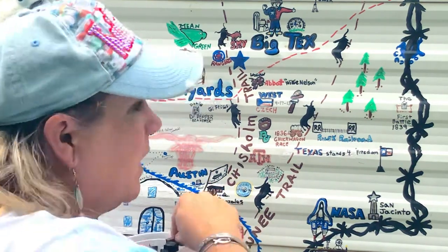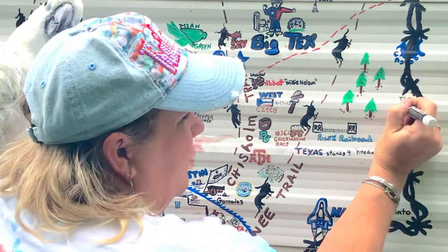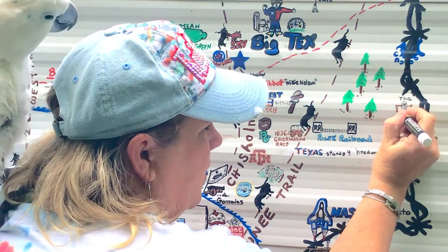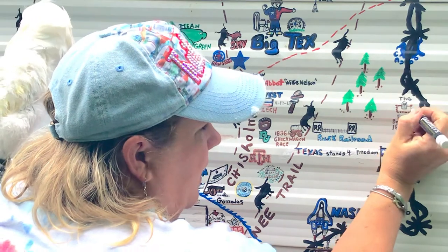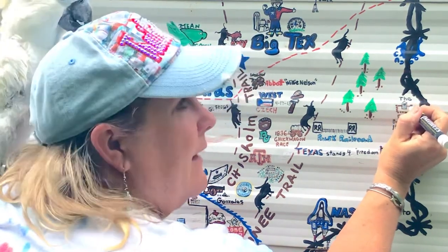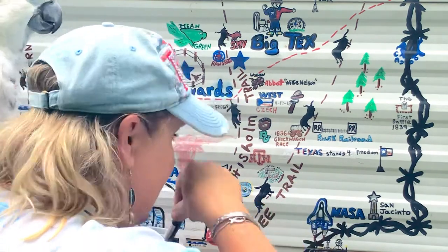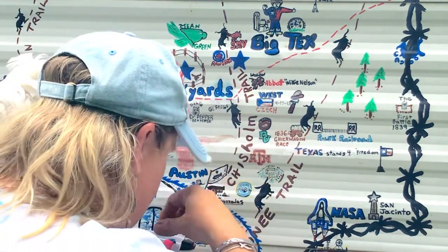A friend's brother-in-law told me I need to talk about the first battle — I think it's called the Sidney battle and I need to research it more. There was a battle down here between the Moderators and the Regulators over the independence of Texas. There's a memorial in East Texas and they call it the first battle, and I thought it deserved a spot on the camper.